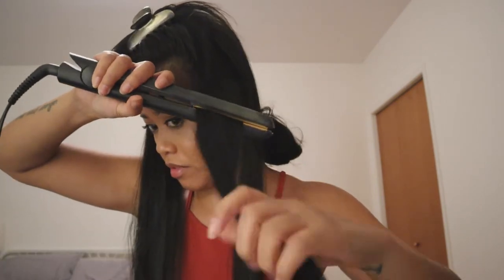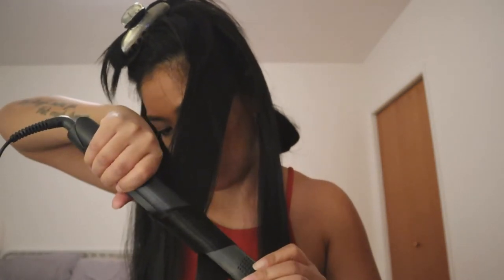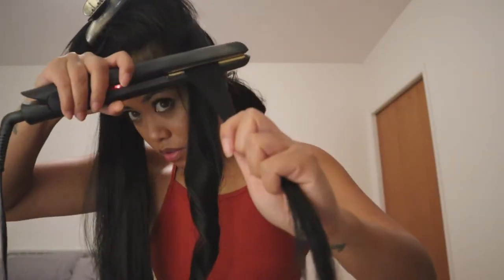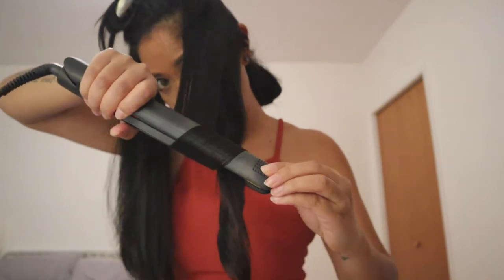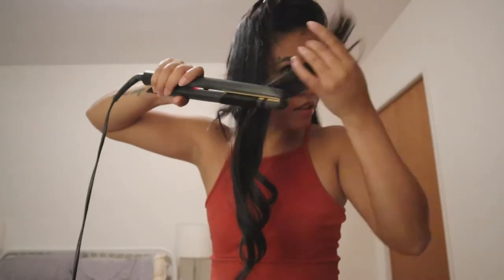I'll come closer here — twist and then drag like that, and you can see it's curled. Twist it, drag, and curl. I'll let that cool off now.